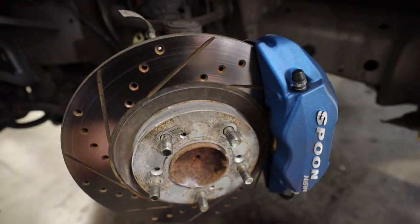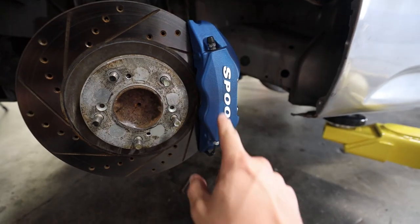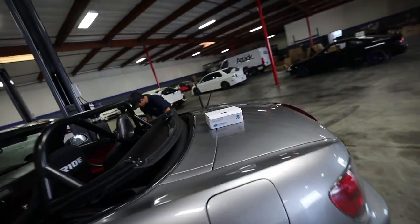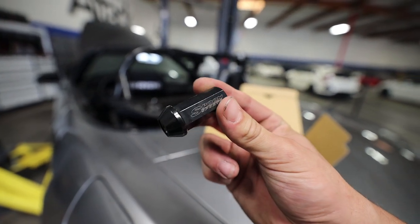Now we're going to bleed the brakes. In the first track prep video I found out my caliper was seized and the brake pads were completely separated and broken, so I went ahead and upgraded to the Spoon four-pot brake calipers and bled the brakes. But the brakes still felt a little soft on the track, so I want to bleed them one more time to get a tighter feel. Also check these out — we have Spoon lug nuts, just for some JDM style points.